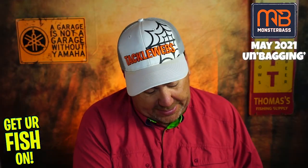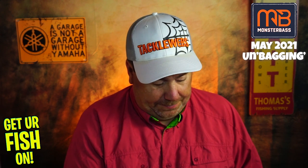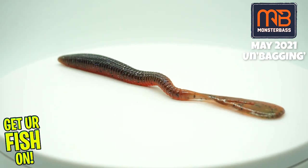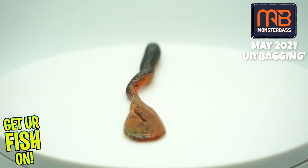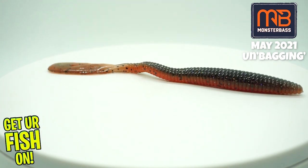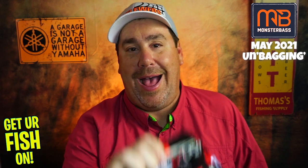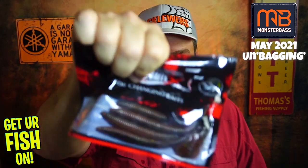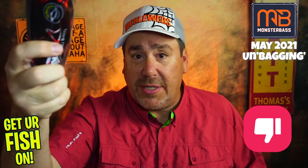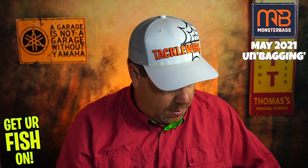Next, from Smart Baits, they sent... who knows — it just looks like a little paddle tail worm kind of thing. It doesn't say what the brand is anywhere meaningful, doesn't say what the color is, doesn't say the name of the bait. So if I need to order more, I'll never know what it is. Thumbs down on that — and that isn't for Monster Bass, that's for Smart Baits. You want to start selling more baits? Start putting the name of the baits on there, Smart Baits. Hate that.